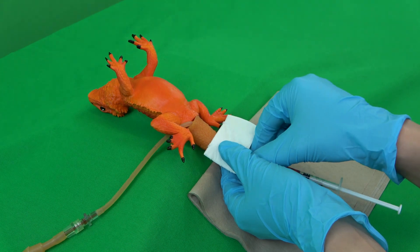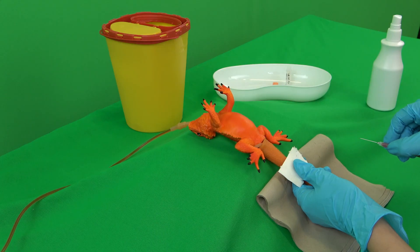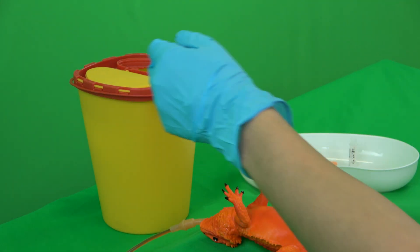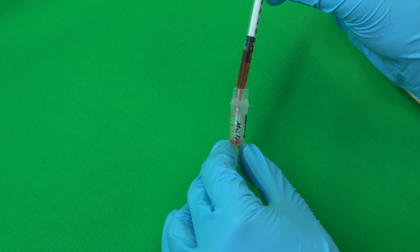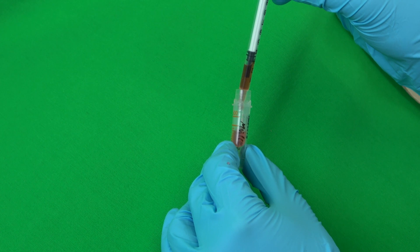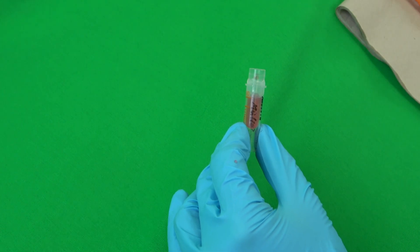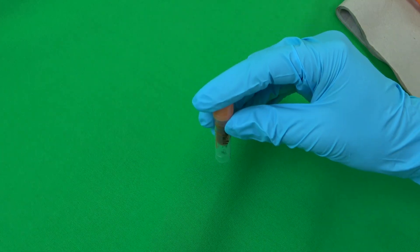Lastly, a gauze swab is pressed onto the puncture site while the syringe and cannula are removed. The cannula is subsequently properly disposed of. To prevent coagulation of the blood, the sample must swiftly be transferred into the lithium heparin vial. The blood is injected while keeping constant contact with the vial wall. The lid is closed and the vial carefully swayed back and forth. The syringe is then disposed of.